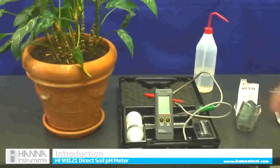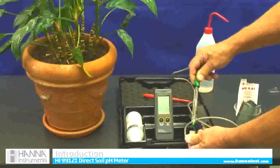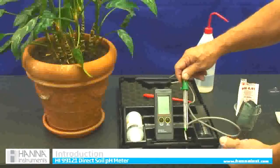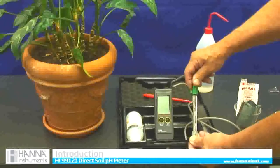It comes in a kit as we can see here. Here's our meter. It comes with a probe and the probe is glass. We make it out of glass on purpose so it is extremely accurate and fast responding, but you have to be careful — it is fragile. It has a nice glass probe.